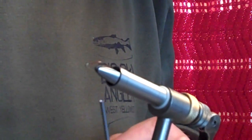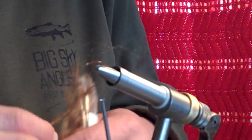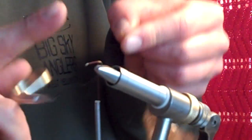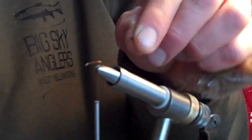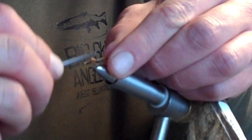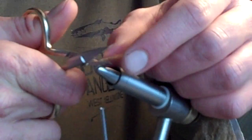Our trailing shuck is going to be Mayfly Brown Zeelon. I'll just use a whole wad of this and then trim it down in the field if I need to, if I feel that it's too thick or bushy.